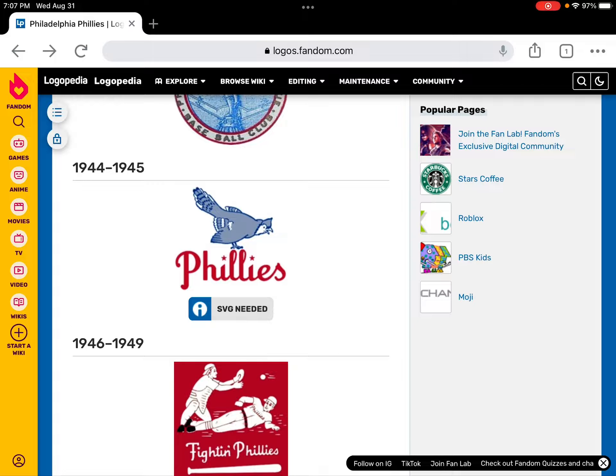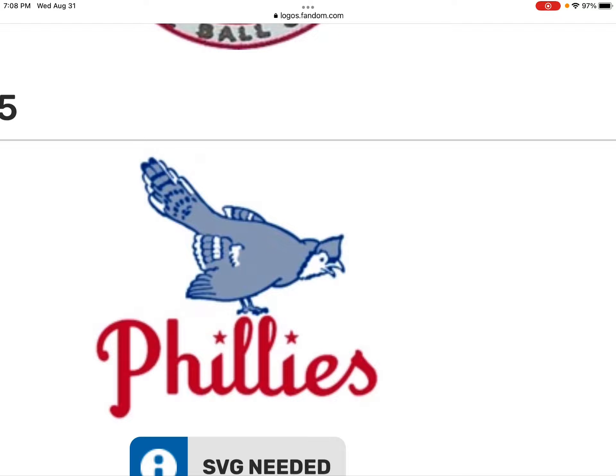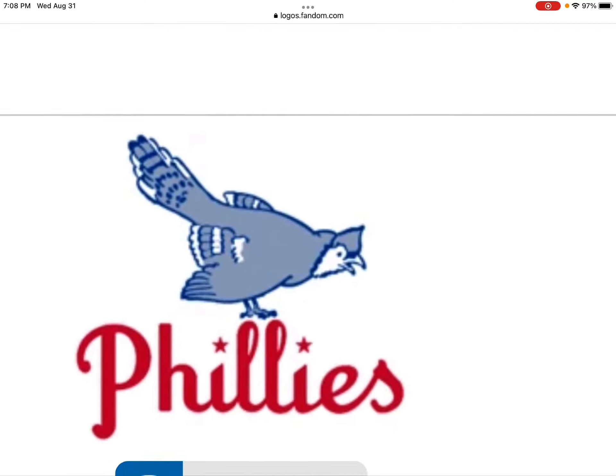In 1944 and 1945, this is the bird version of the Philadelphia Phillies. This logo has a bird on it.